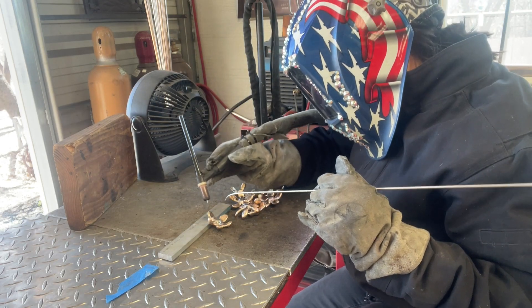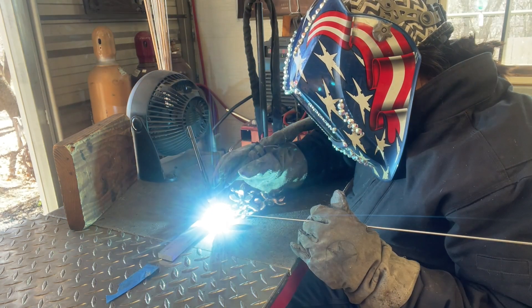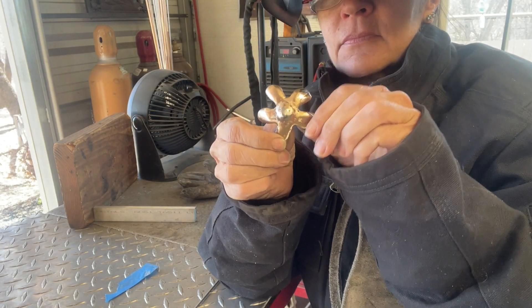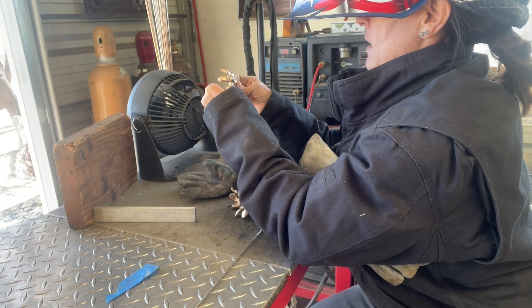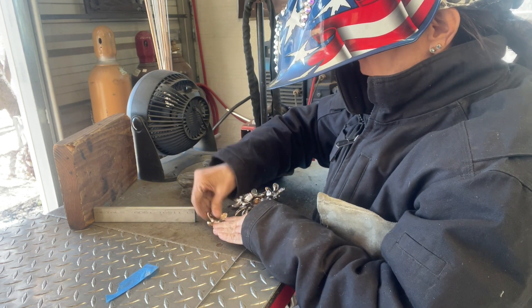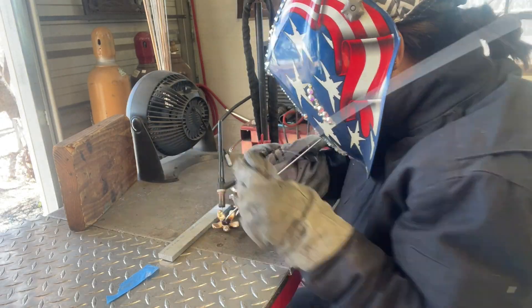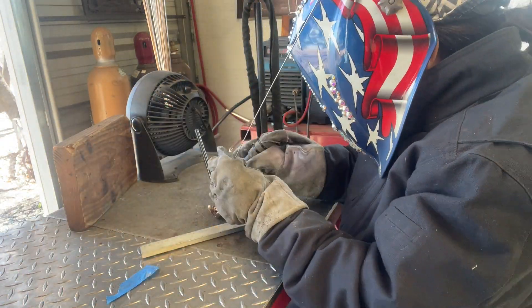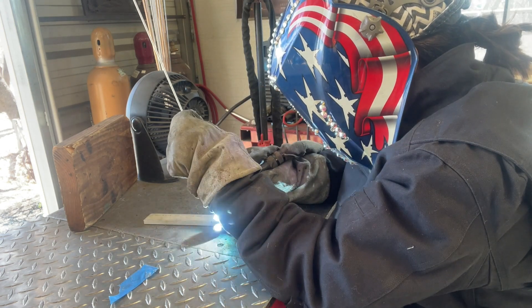Each one of the flowers has a very distinctive correct top and bottom — it's really important, because when they come together as a grouping it really makes the difference between success of a sculpture or not. The relationship between the pieces is super important, so it's great to take my time here to figure that part out.